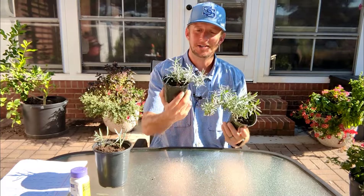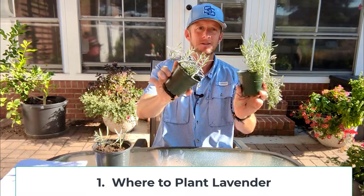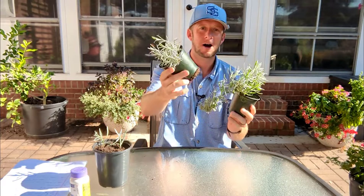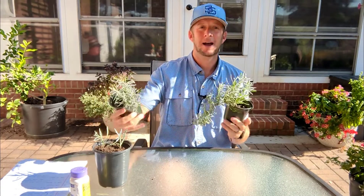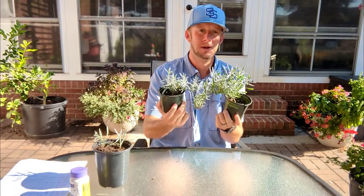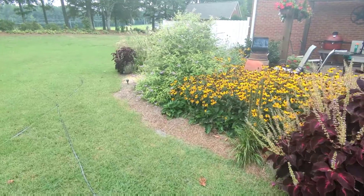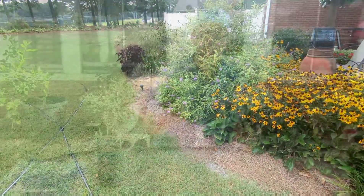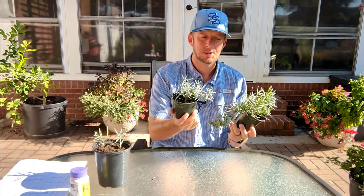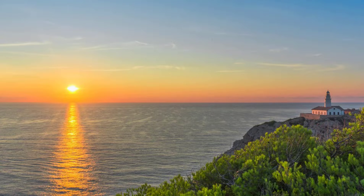So the first thing we need to discuss is where do we plant lavender? These lavenders here I have in my hand, I actually propagated myself in these pots. Lavender loves full sun. We define full sun as eight or more hours of direct sunlight a day. If you can give them 12 to 14 in the summertime, all the better. These are native to the Mediterranean and arid climate. They can take a lot of heat, drought stress, and a lot of sun.